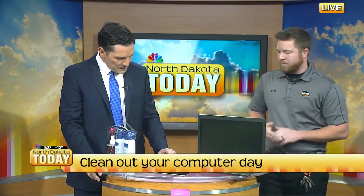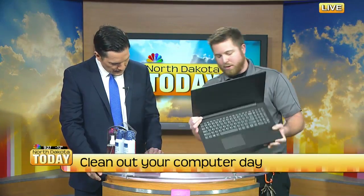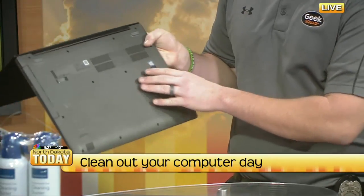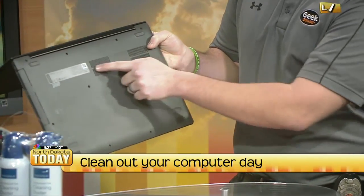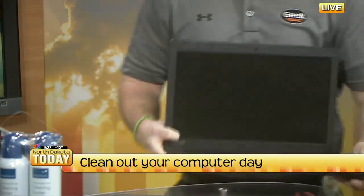So do you mind showing us what you mean? On a lot of laptops, you'll have your canned air and your different ports and vents. On this one, the actual vents are right on the back side. Taking that compressed air and blowing inside the vents here gets a lot of that stuff out, so overheating doesn't cause any issues.